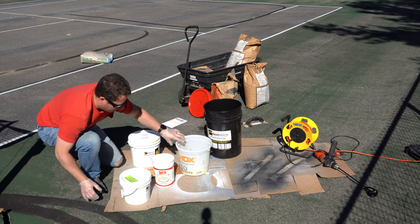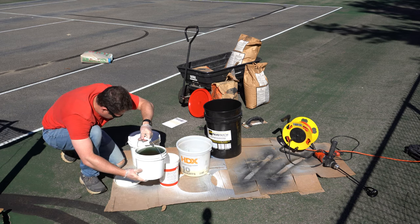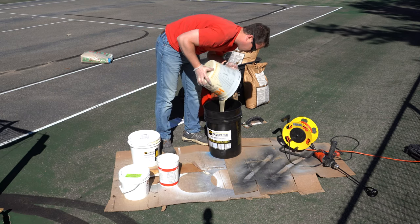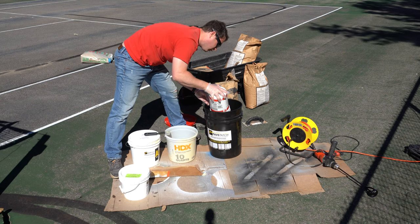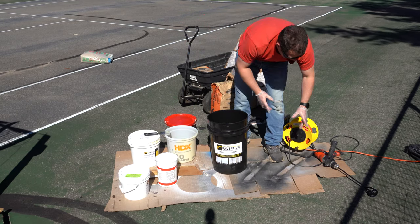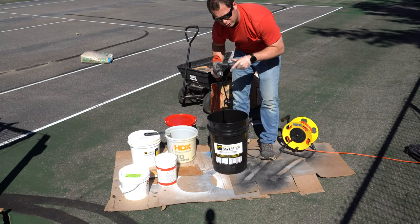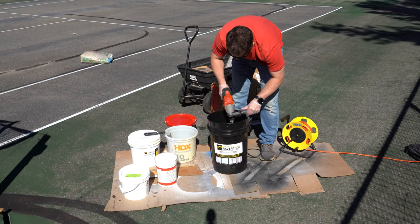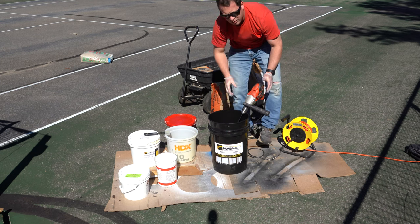That's 64 ounces of part A and 32 ounces of part B — I'll pour those together. Part A is pretty thick so you'll want to scrape it out. The mixer stick is included in the kit. You do want to use a power drill because you're supposed to mix this for three minutes.